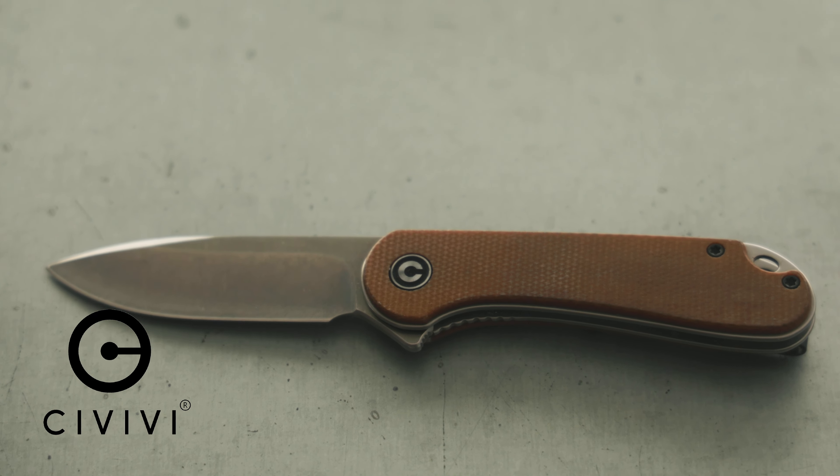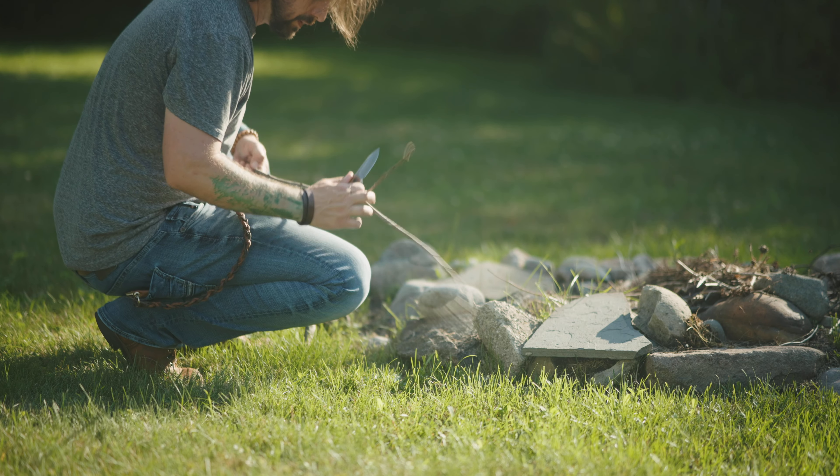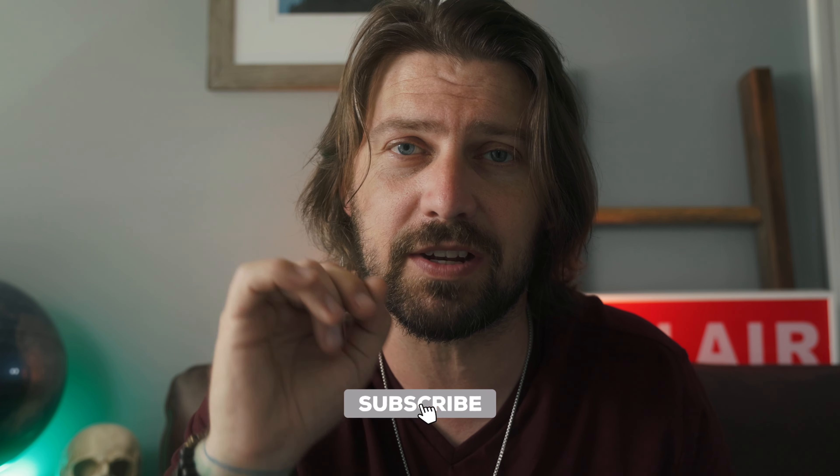Hey, what's up everybody, welcome to Pocket Gear EDC. My name is Mike Lazarecki, I'm the host of this show. This is an exciting episode because it is our first full-length video on this channel, so I'm really excited to get started. If you wouldn't mind, go ahead and hit that subscribe button — I'd love to start growing this channel and bringing you guys more and more EDC-type videos.